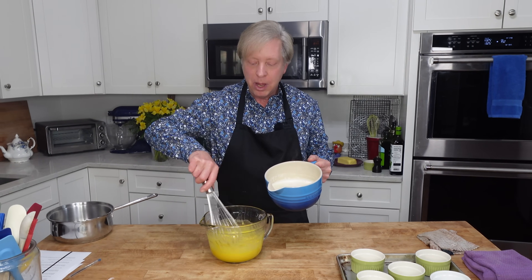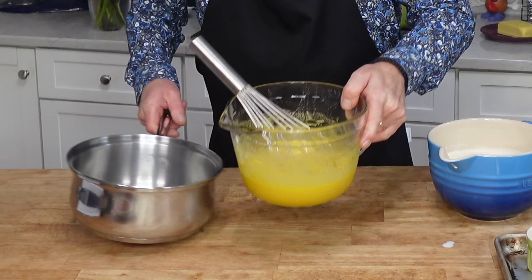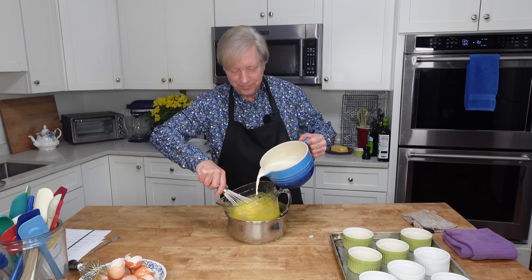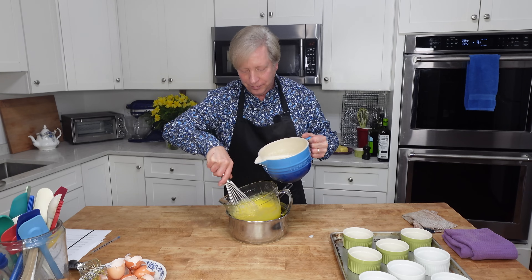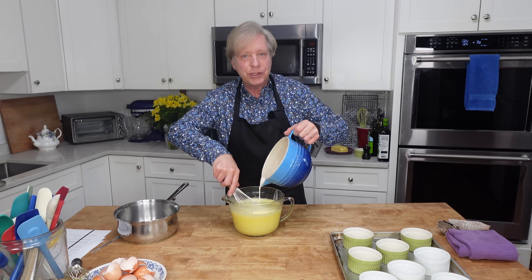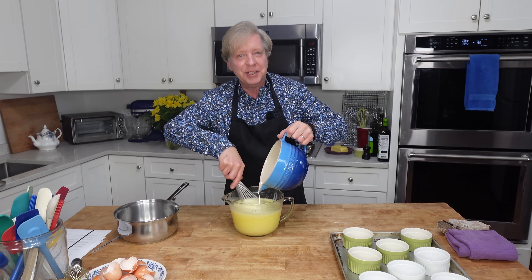Now I need to add the hot cream to the egg yolks, but in order to avoid scrambling the yolks I need to add the cream a little at a time while whisking vigorously — this is called tempering the eggs. I'm going to put the bowl in a saucepan so that as I whisk and add the cream mixture, the bowl will not be rocking around. Once you've added about a half cup or so, you can continue adding the cream in a steady stream. And there we are — our custard is made.